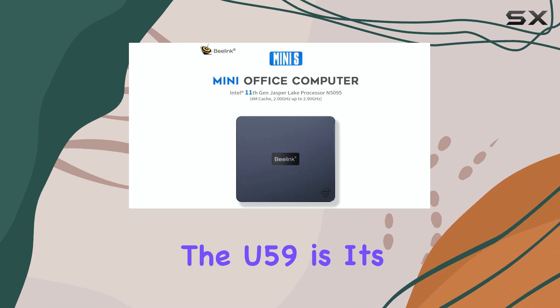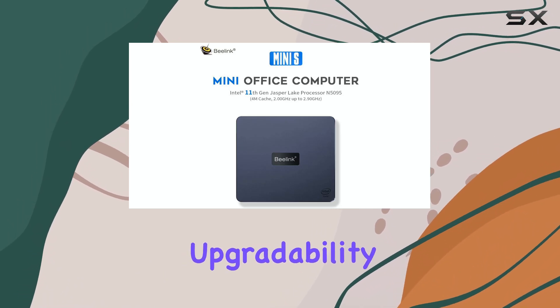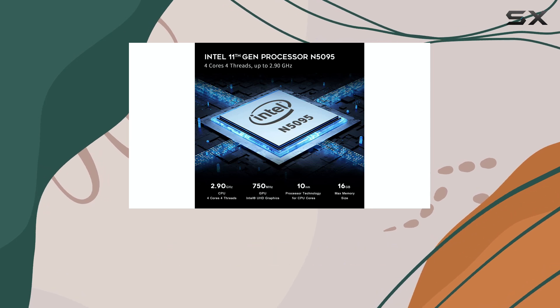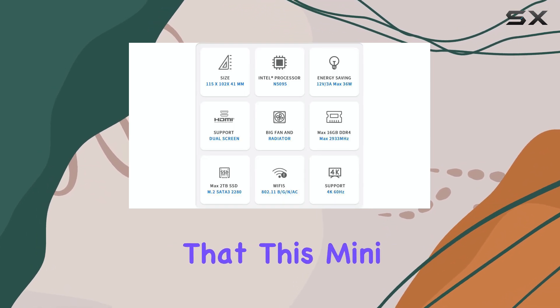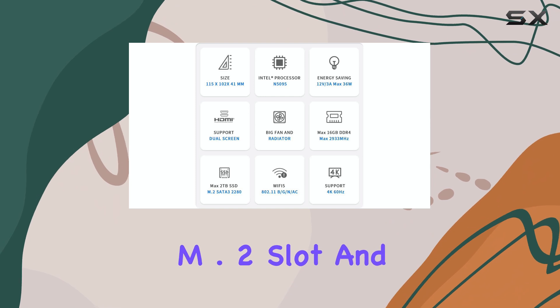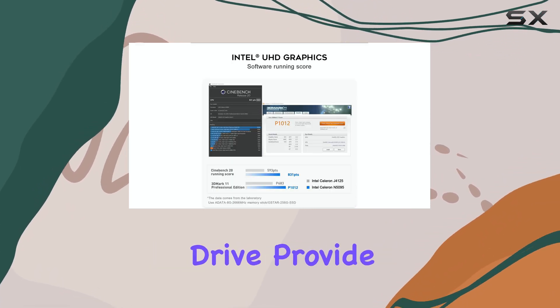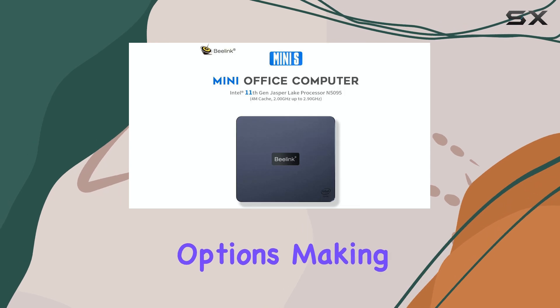One of the standout features of the U59 is its upgradability. You can easily increase the storage capacity and RAM to suit your needs, ensuring that this mini PC can grow with you. The M.2 slot and the additional bay for a 2.5-inch drive provide ample storage options, making it a versatile choice.